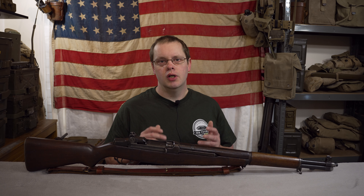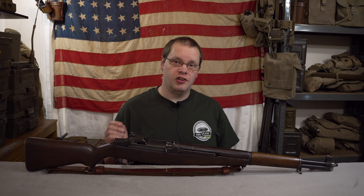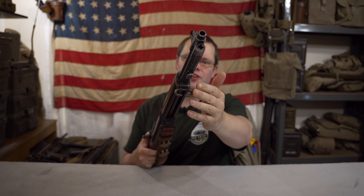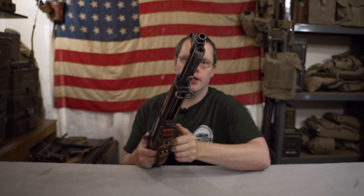Now when you get to slightly more modern equipment, like some of the rifles from World War I and the Garand from World War II, some people — for example the Americans — replaced the stacking rods with something called a stack swivel. On the front of the rifle you can see the stack swivel. You can see it's essentially the same as a sling swivel, except that it's got this notch cut out in it, a bit like a chain link.